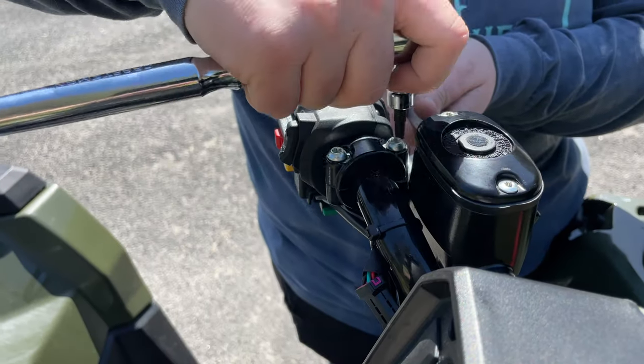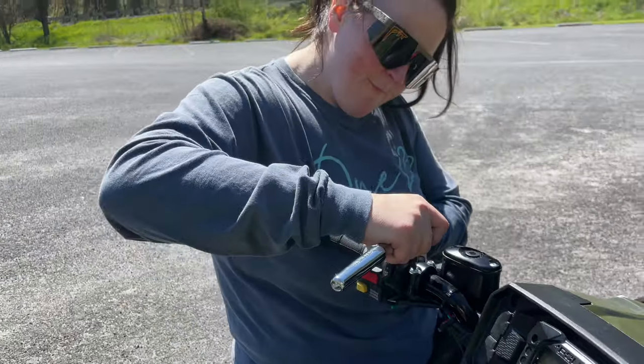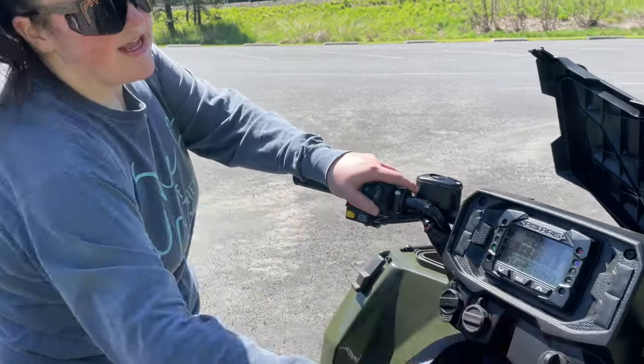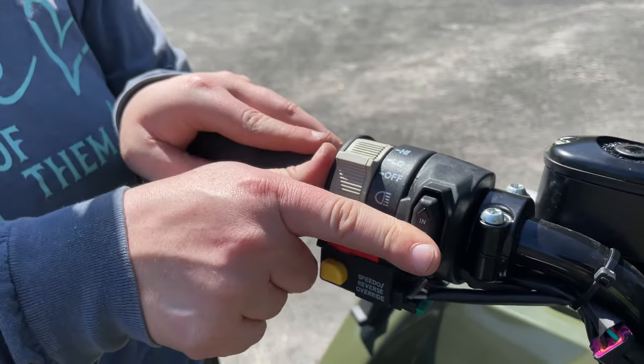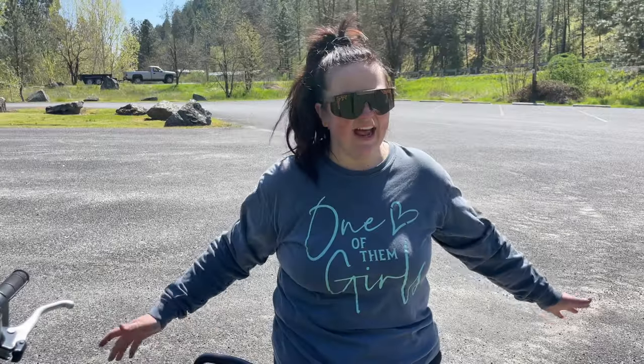At this point all we have to do is test the switch and make sure it's working properly. We'll turn our key on and make sure to go out before we go in, because we don't want to stretch that cable out. It looks like it's working properly. This was my very first winch install — hopefully my last, but we'll never know. That is how you install a winch. If you have any questions or comments, put them down below, don't forget to smash that subscribe button, and we'll talk to you later. Bye!